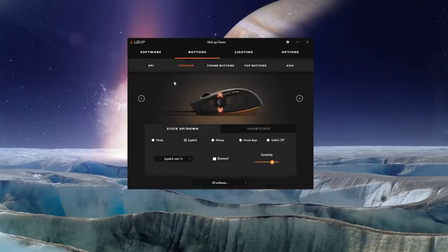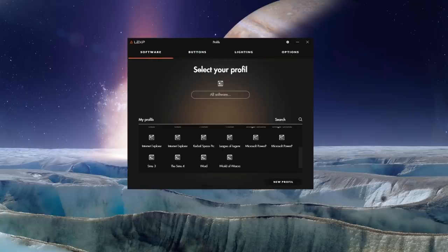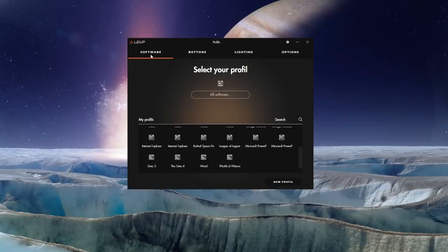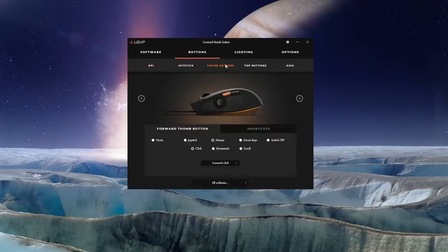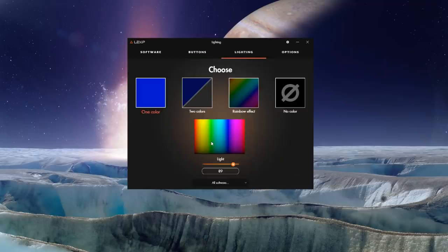Let's take a look at the Lexip software. The software allows you to fully configure the mouse and has four separate categories: software, buttons, lighting, and options, each with further elements within them. Within the software section, you can set which specific functionality you want bound to any particular mouse action. The software also contains a number of built-in profiles, and additional ones for games like Elite Dangerous can be downloaded from the Lexip website. From within the app, it's also possible to control the lighting for the PU-94's RGB LEDs.